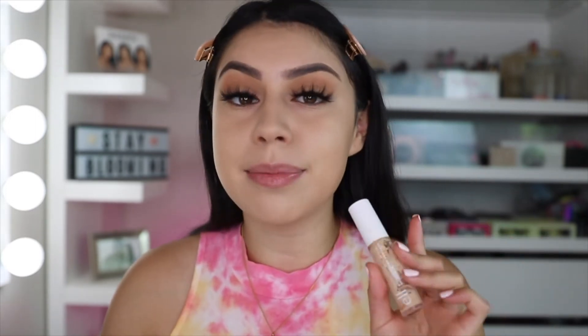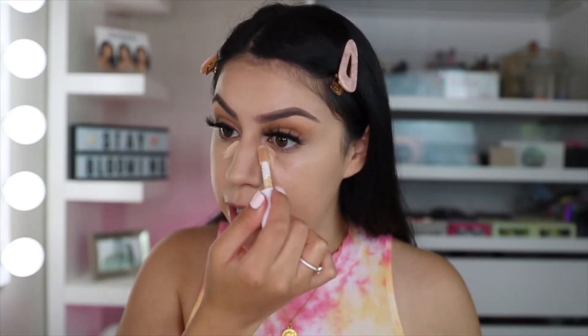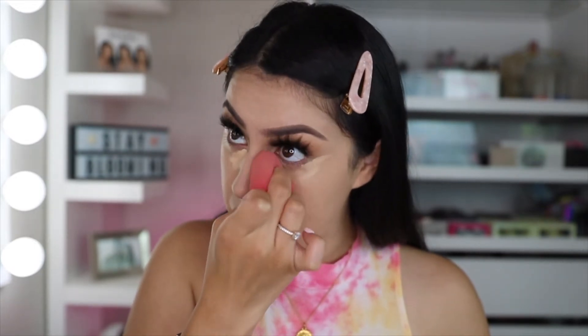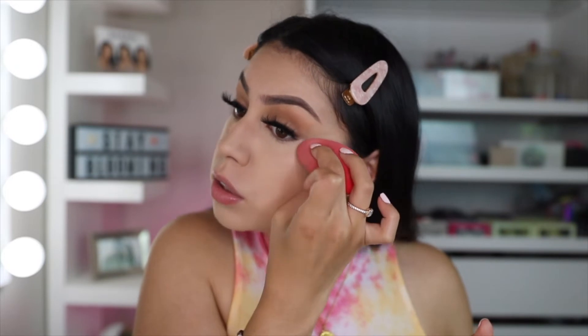Now that foundation is on, I'm moving on to concealer. This is my e.l.f. hydrating concealer in the shade medium peach — this is my second bottle. I'm all for products that are inexpensive but do the job, and this concealer is only $8 and it's so freaking good. I use it to conceal under the eyes, focusing on the inner corner where I get the darkest, and then a little on the edge. I let that sit for about 10 seconds, then blend it out with that same Morphe beauty sponge. I like to focus the concealer on the outer edge and conceal upwards, because that gives the illusion of a snatched, lifted face.